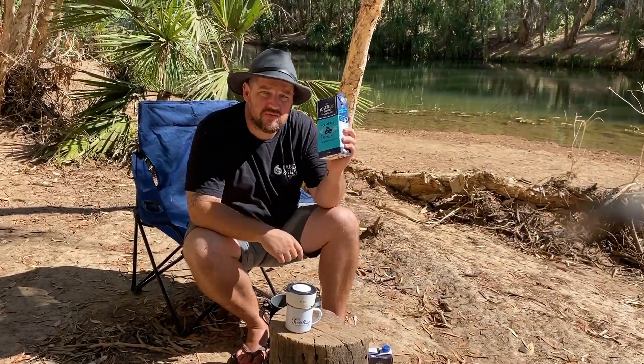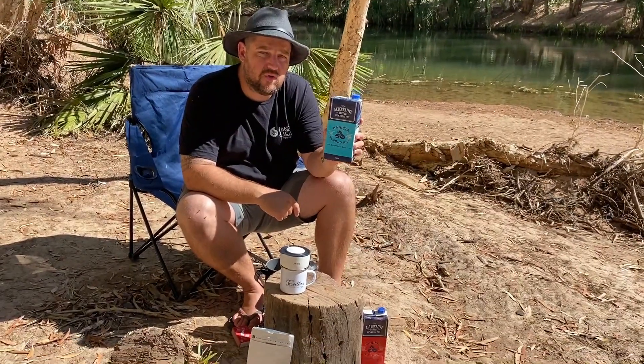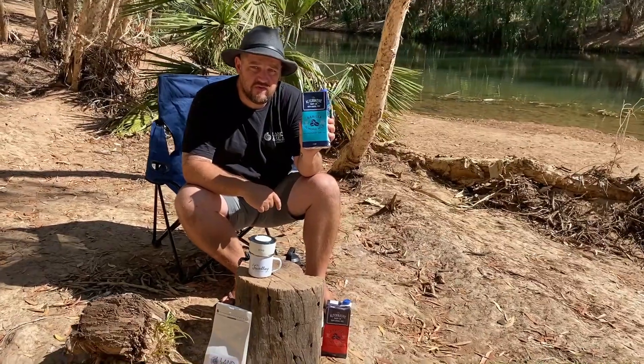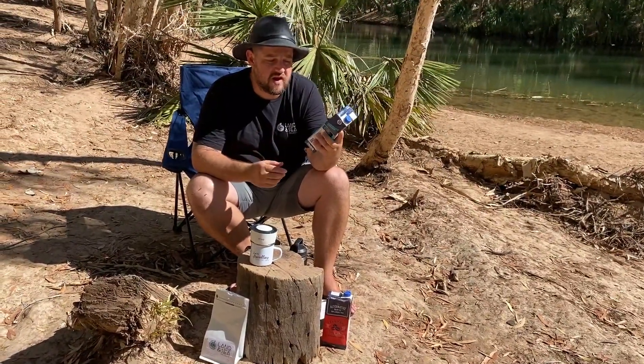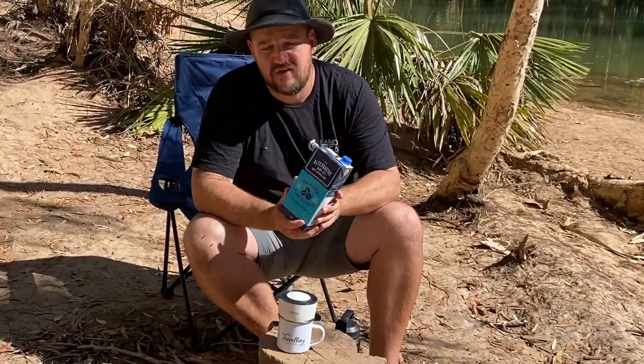If you prefer to add milk to your brew, we recommend the Alternative Dairy Co almond milk. Half the time you'd never even know you're drinking a milk alternative. It's awesome to use — we drink it almost every day, we've used it in cafes, and it's fantastic for your latte art. Get out there and give it a shot.